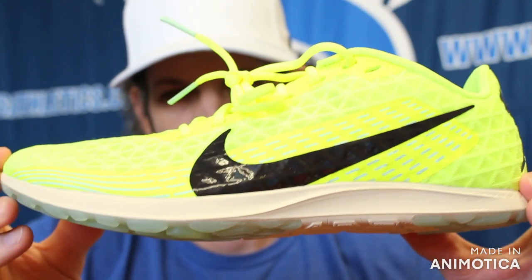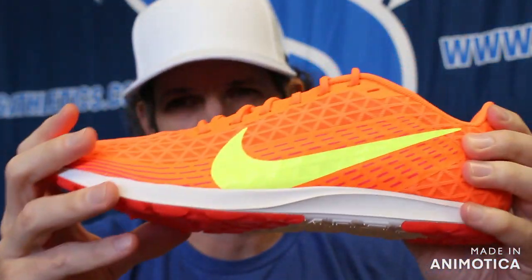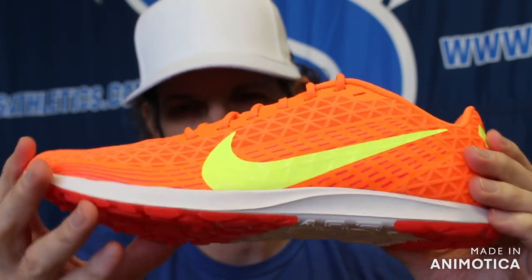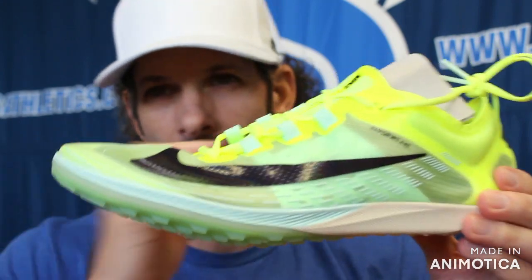It also comes in the alternative colorway — same style. These will be kind of your two-mile to three-mile or 3K to 5K shoes, entry to mid-level. And then you'll transition on to the Victory Waffle, which comes in kind of the same colorways.